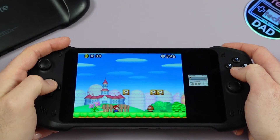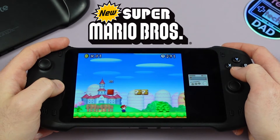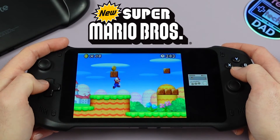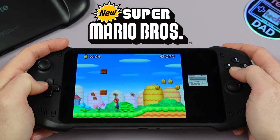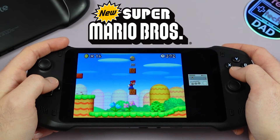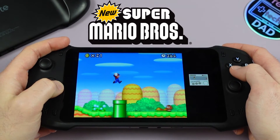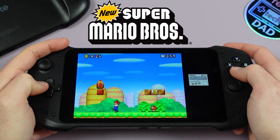I noticed that I never covered Nintendo DS emulation with Drastic, so I wanted to check that out here and show you on camera how that looks and how it's running. Similar to the G Cloud, the nice thing about having a large 7-inch display is that we can put DS emulation in various screen layouts. For example, here I have the top screen as the main screen with the bottom screen on the side in a much smaller size. Despite it being smaller, it's still readable, so if you need to navigate the menus you still can. And this setup is awesome for a game like New Super Mario Bros., which really doesn't make much use of that bottom screen.